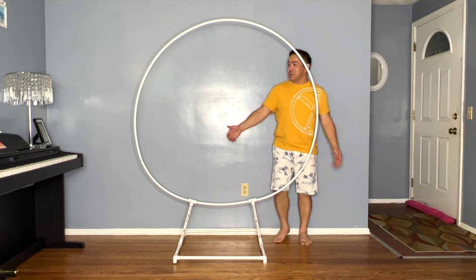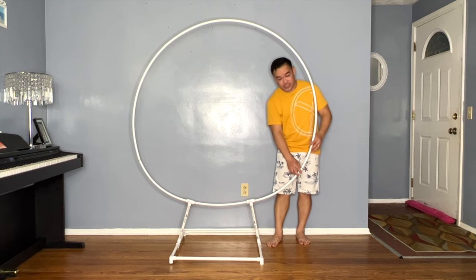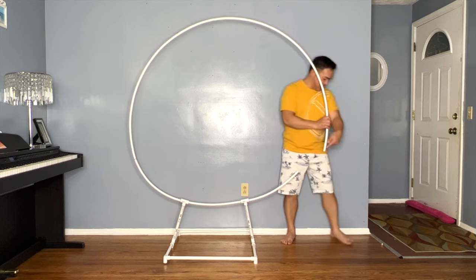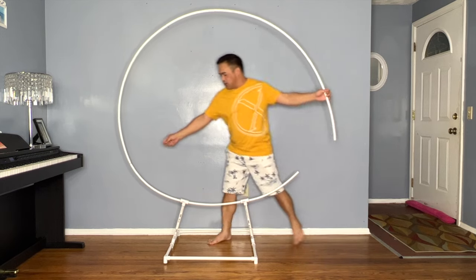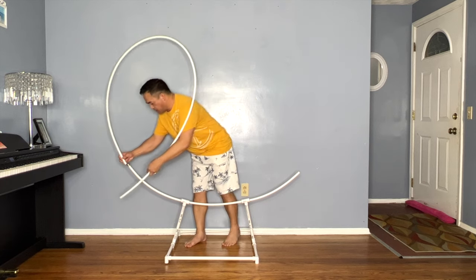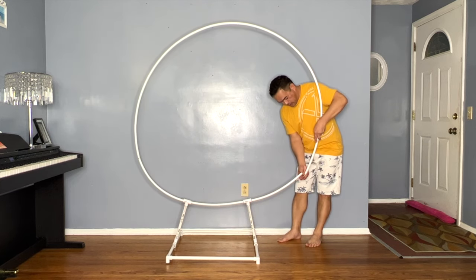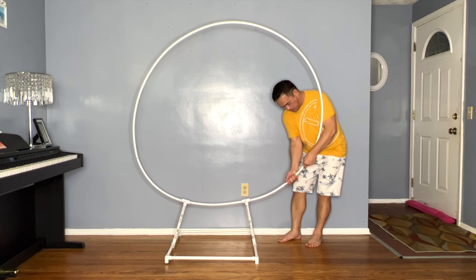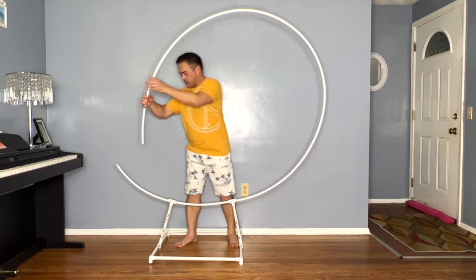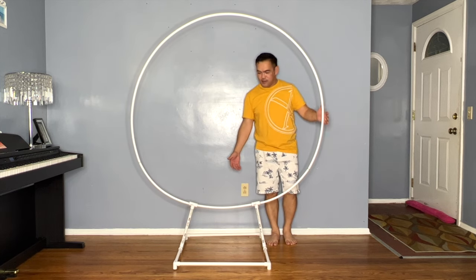And there you go, guys — this is our DIY round arch balloon stand. I glued it here, but it is detachable. So if you travel and assemble this at a customer's or client's location, you can always unhook the coupling on either side. If you want it to be sturdier after mounting, you can put clear tape so it won't come apart while you're assembling the balloons. Right now it's not perfectly round, but once you put balloons on here it'll be nice and beautiful. This is very affordable and easy to make.